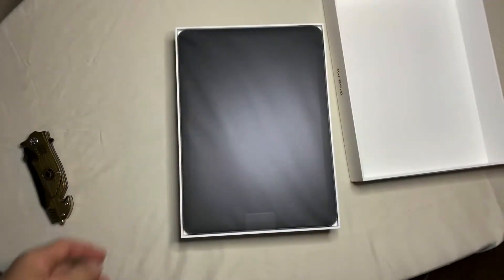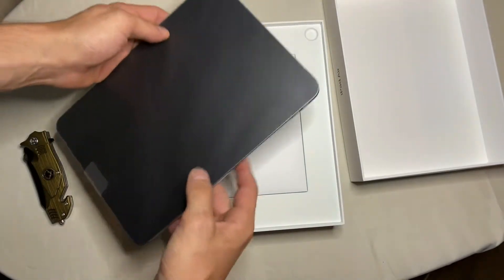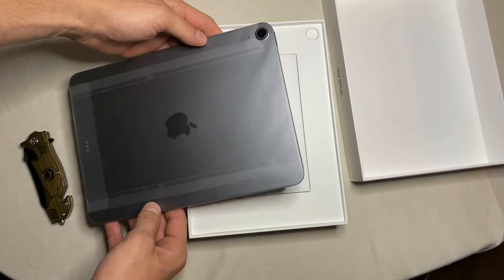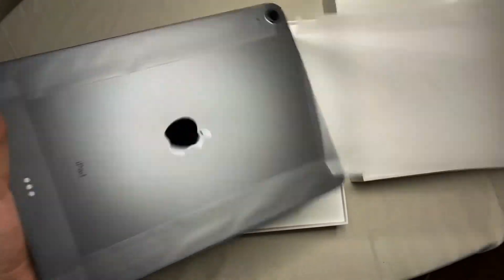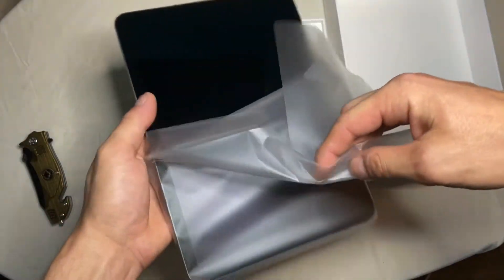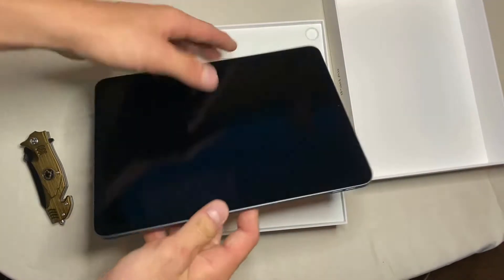I got the iPad Air 4 in space gray, which I think is a great color. I was going to get rose gold but they didn't have any in stock — I think this is second to best. Looks great, gorgeous color. Let's go ahead and take the wrapping paper off. They did change the protectant material — it's more like a clouded wrapping paper as opposed to the silk kind of paper you get on the iPhones. But there's the iPad Air 4 in all its glory.